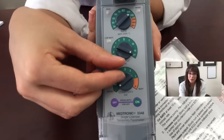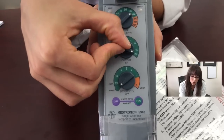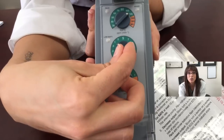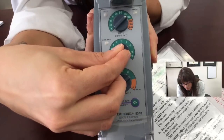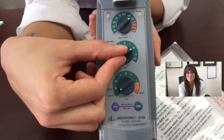Now your pacemaker wire is in place. The last step is working the box. We have the milliamp voltage set at the maximum. Now we want to decrease it to find the optimal voltage. Bring it down while watching the monitor until you completely lose capture. Let's say on this patient you lose capture at 1. Slowly bring it up until you gain capture — let's say you gain capture at 3. You're going to go at about 2 to 3 times that, and that's what you're going to keep your setting at.